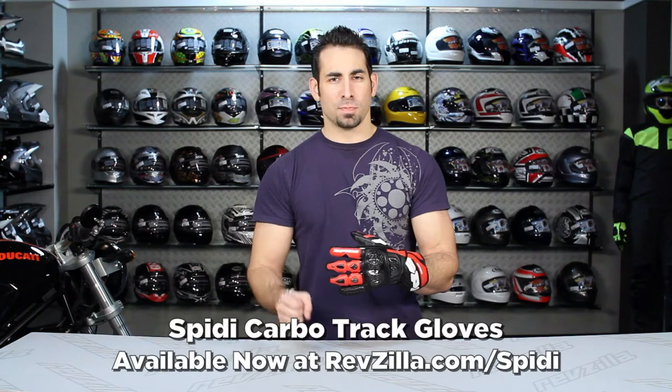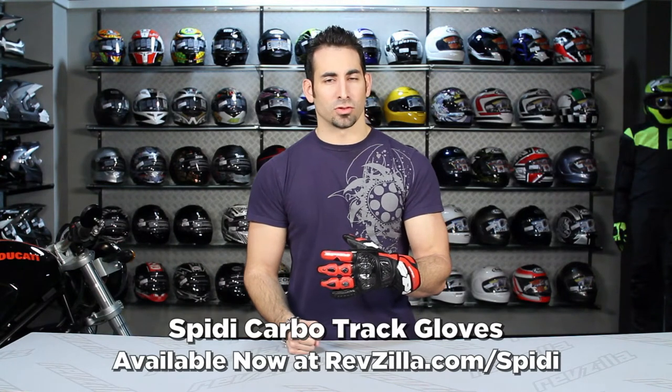Hey, this is Anthony with RevZilla TV, where you can watch, decide, and ride. Welcome to our detailed breakdown of the Speedy CarboTrack Pro Level Race Gauntlet.